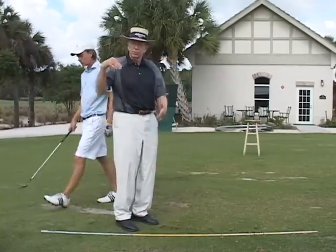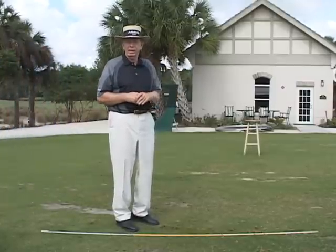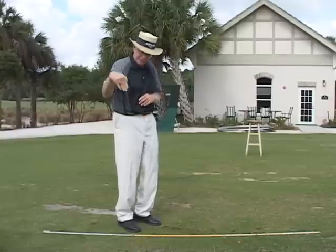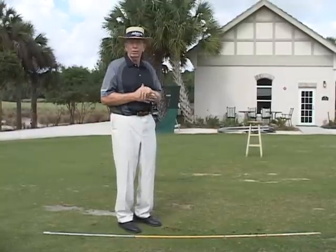So if you're having problems with too much spin on the ball, go to these two drills — that will help stop some of the spinning. Get your divot where it should be: shallow and not diggy. And you'll be able to control your golf ball around the green.